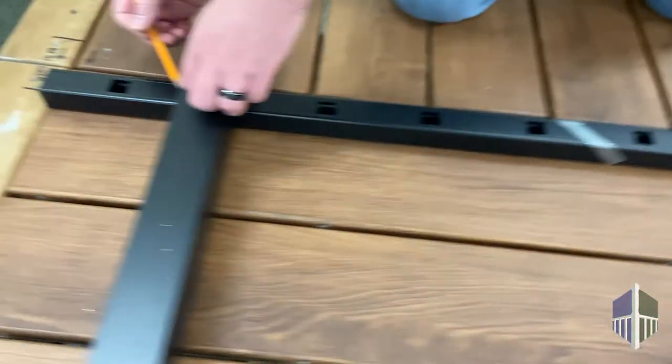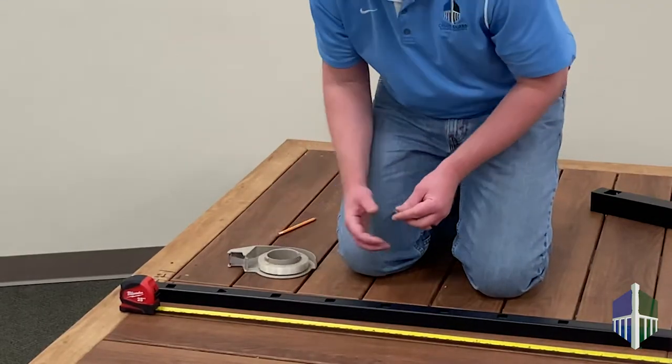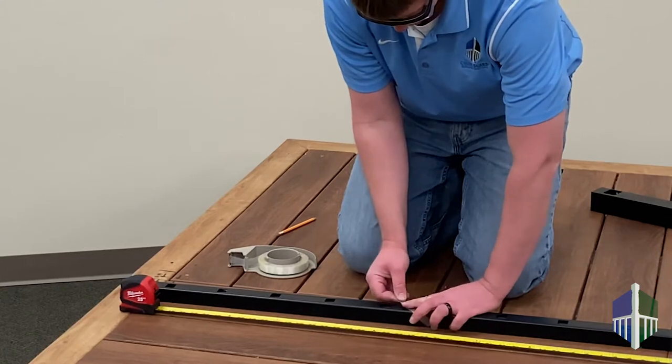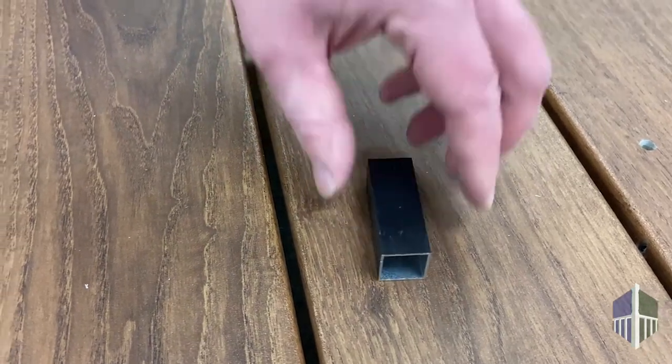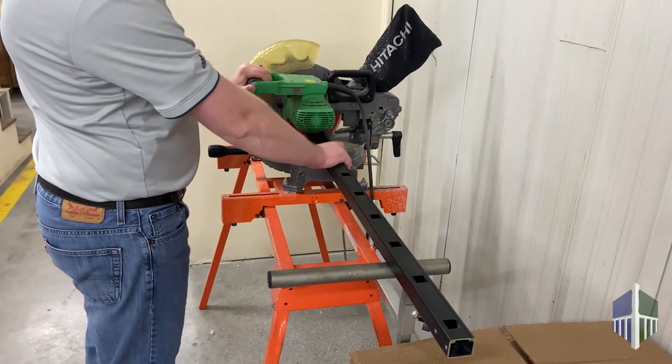Mark the rails on the outside of the gate post. We recommend using tape on the top and bottom rails so they don't slide during cutting, and connect the two rails using a small piece of scrap baluster to ensure both pieces are cut to the same length and the holes will line up. Then make your cuts.